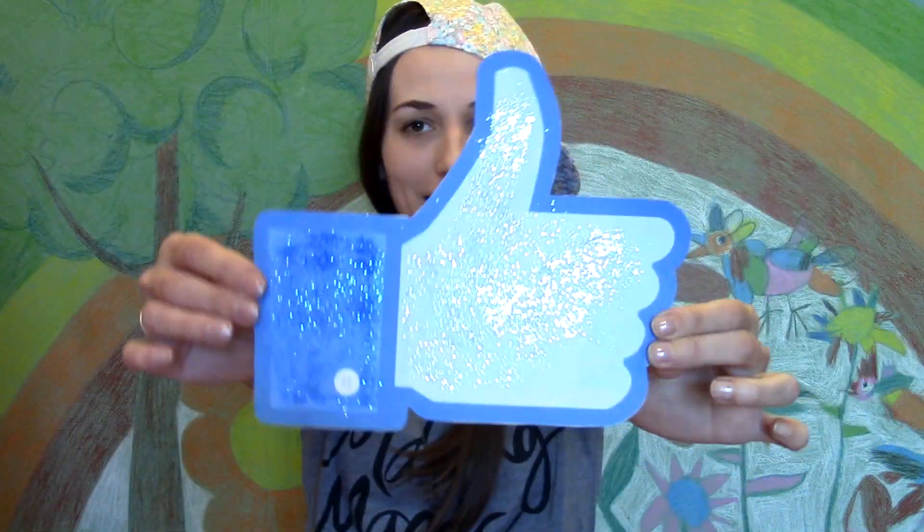Если вам понравились эти фокусы, ставьте пальчик вверх. И вы очень поддержите меня, если подпишетесь на мой канал — будет ещё много интересного. А теперь бегом на канал Ассистанс ТВ, где Сергей покажет вам ещё пачку фокусов, которыми вы можете удивить своих родных и близких. Не ждите чуда — чудите сами! Пока!